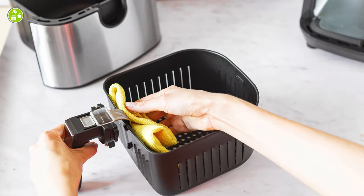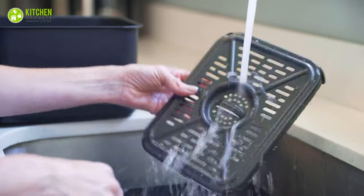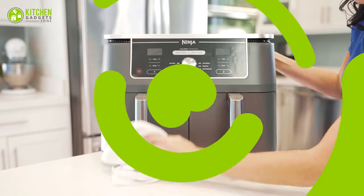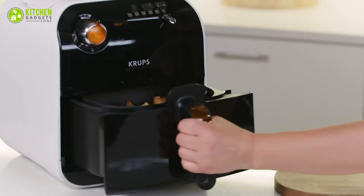Not cleaning the airfryer: to avoid food contamination and bad smells, cleaning the airfryer is a must. Clean it after every meal with hot water and dishwashing liquid, and soak the basket to avoid scrubbing. Just three minutes of cleaning will keep it fresh.